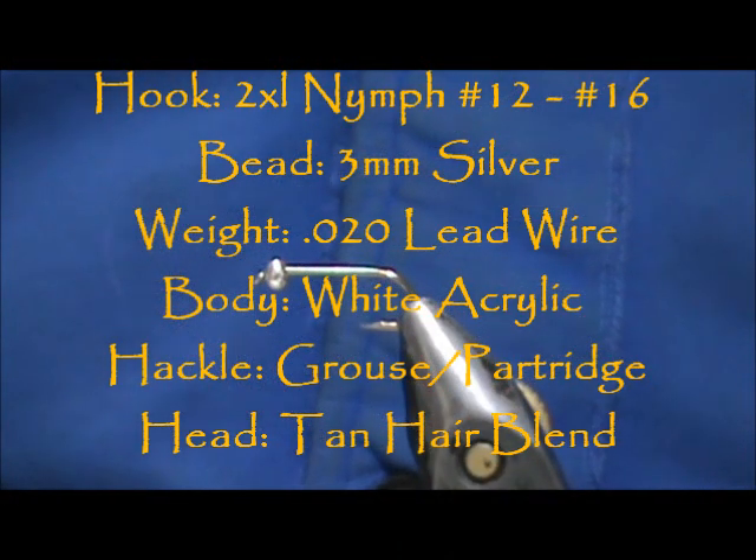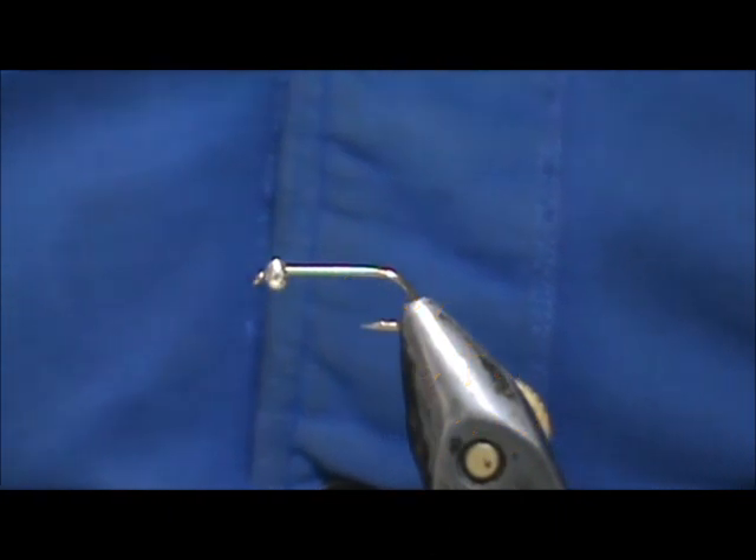Welcome back to another edition of Fly Tying for Beginners. Today we're going to tie a bead head acrylic grub.